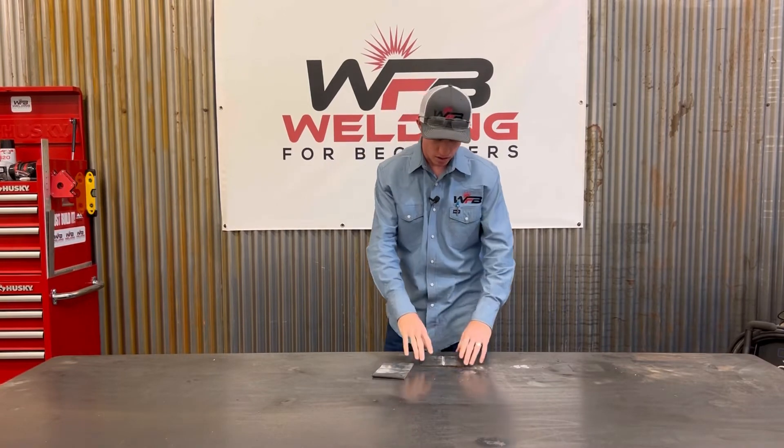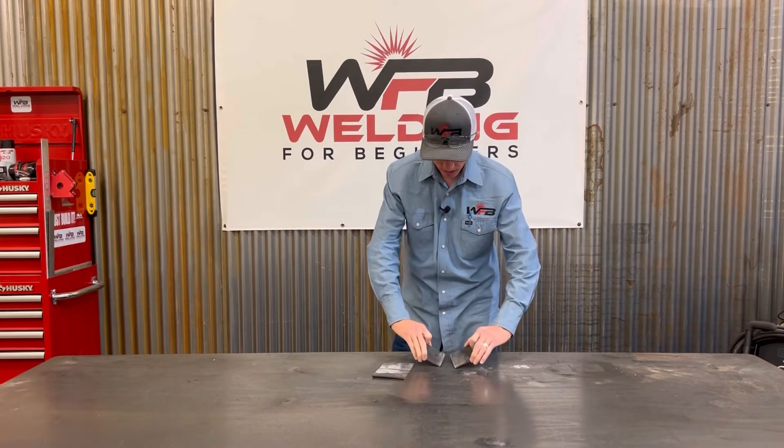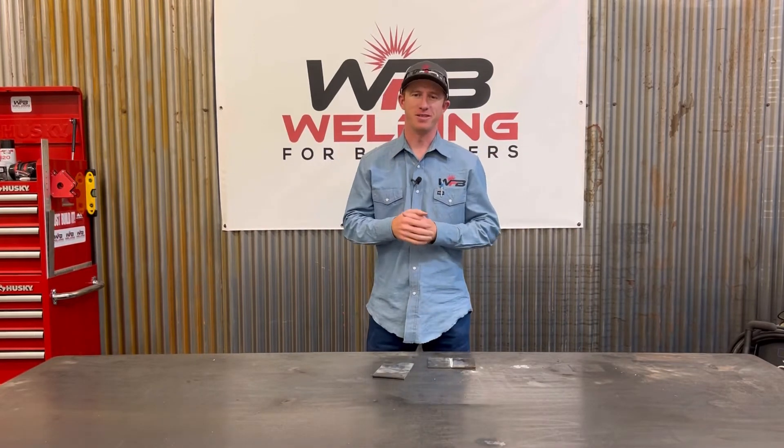We're going to show you a horizontal bead run on a butt joint that's beveled. I got my pieces here cut and prepped and ready to weld. Let's see how we do it.